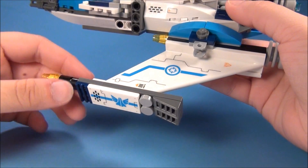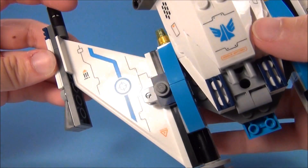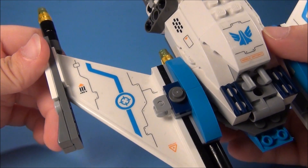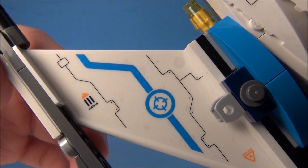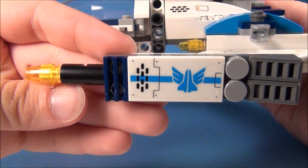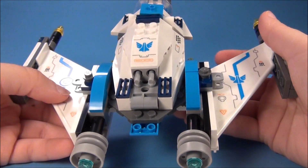This set has really great stickers. I'm usually not a fan of stickers, especially not the large stickers that are difficult to place, but I like the detailing that the stickers add. So I'm going to have to say I like the stickers in this set — like this one right here, that's all one big sticker. There's the side, and there's the back — you can see the engines and everything.